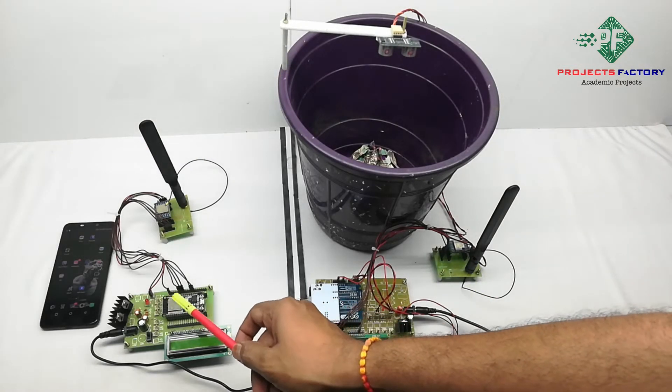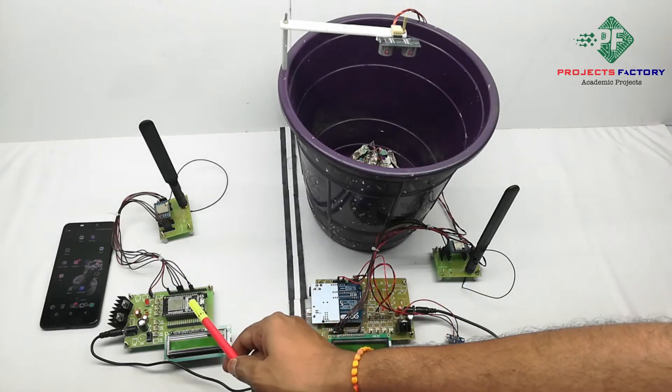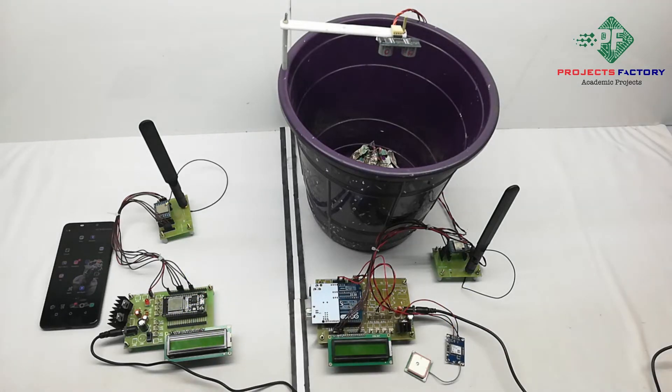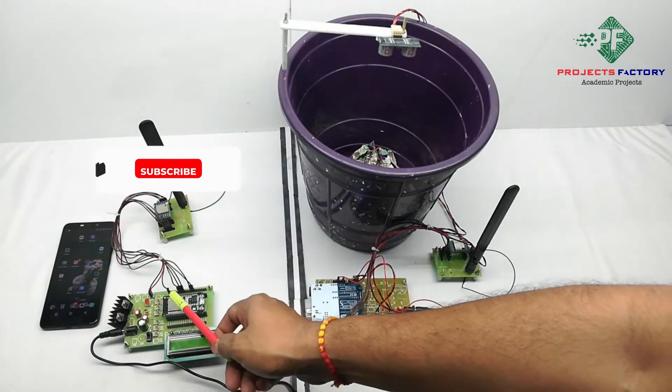This is the LoRa gateway. It will receive data from the garbage bin and update it to the IoT cloud server. The LoRa receiver module connects to ESP32 NodeMCU via SPI pins.